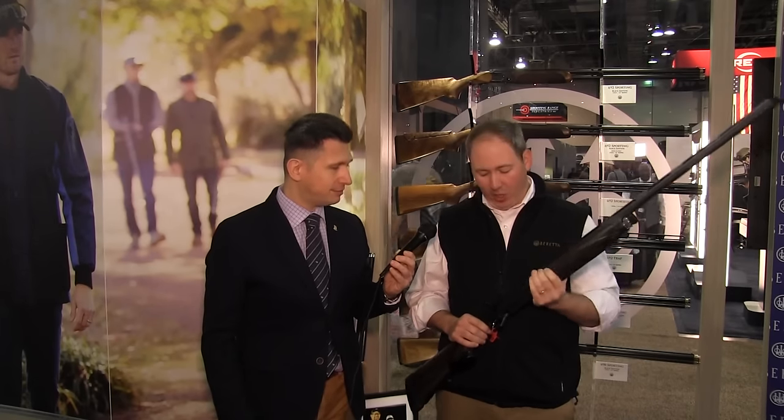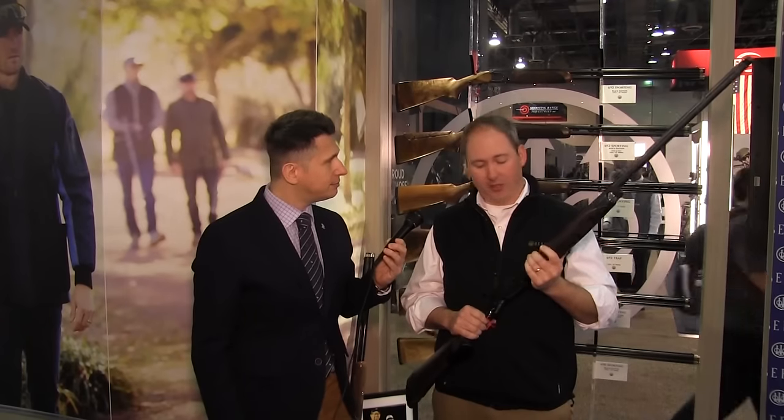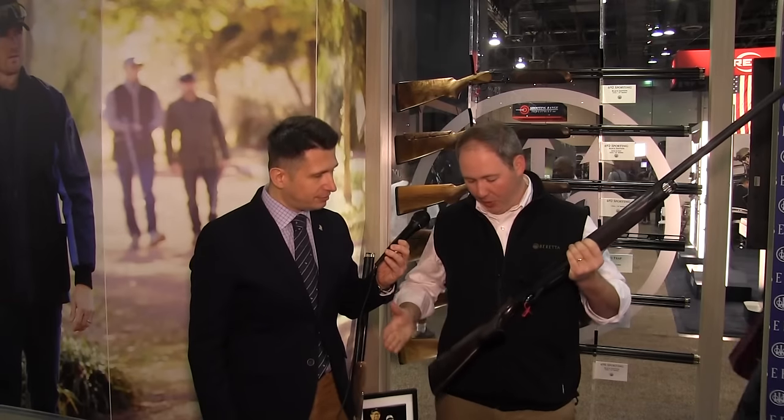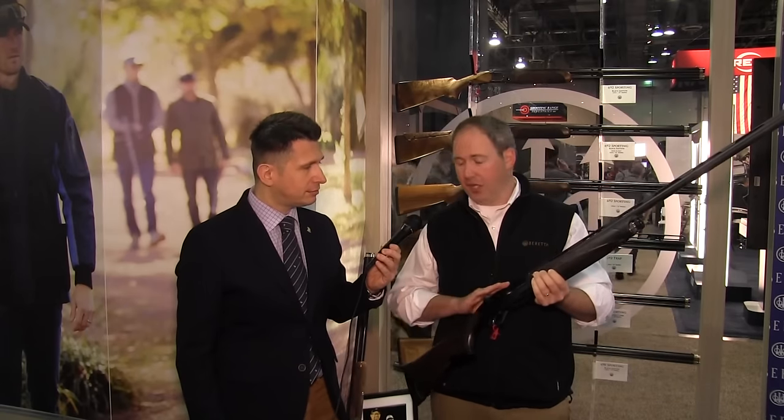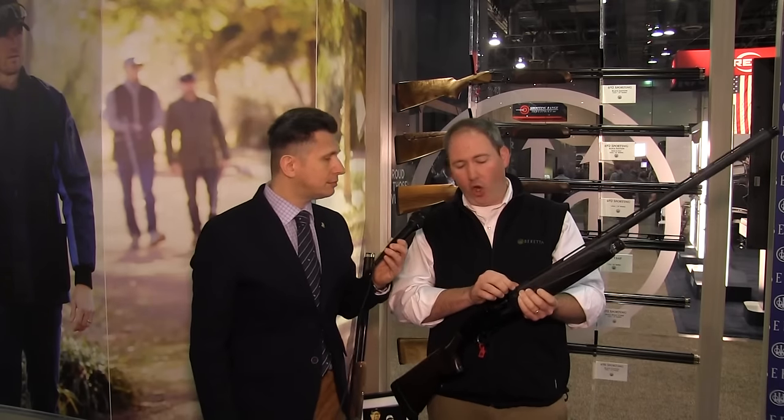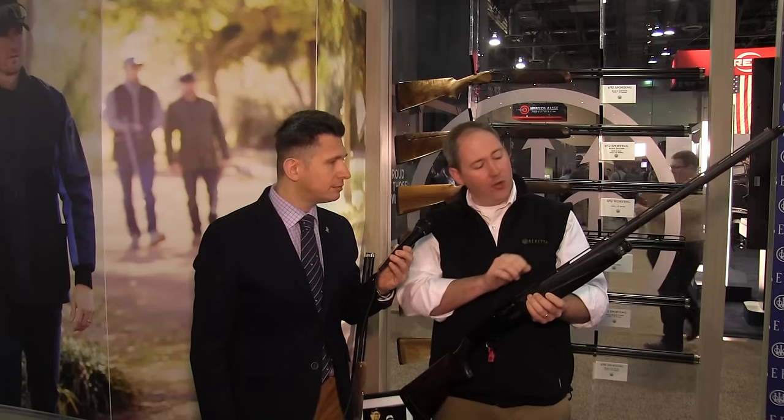Building on the success we've had with our other black edition competition guns — the DT11, the 692, and the 690 — we're rolling this into our competition semi-auto line. This right here is the A400 XL Sporting Black Edition. It features a kickoff stock for advanced recoil reduction, is gun-pod ready so you can add the gun-pod module to track your shooting data, a black receiver with matte surfaces on top, oversized controls for quick shooting, a matte barrel, a carbon fiber rib that's 10 millimeters wide all the way down, and black extended choke tubes.